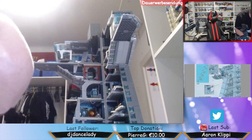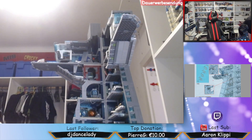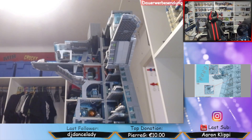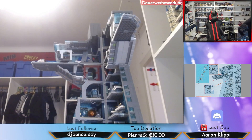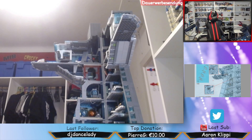Damit ist alles drin. Jetzt müssen wir das Ganze irgendwie durchfuddeln. Und da habe ich jetzt noch keine Ahnung wie. Wir müssen hier durch.